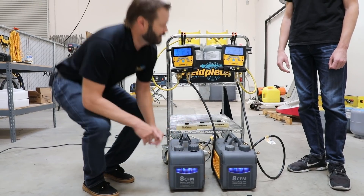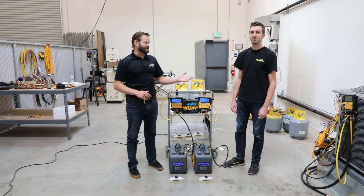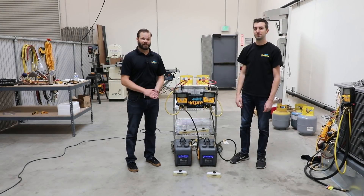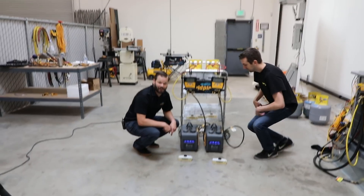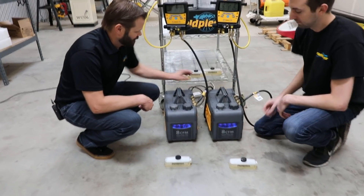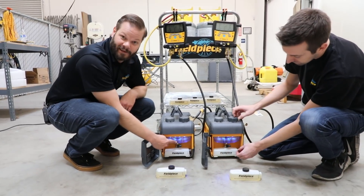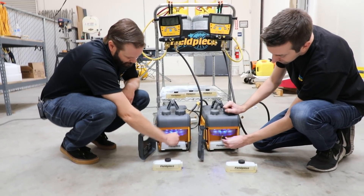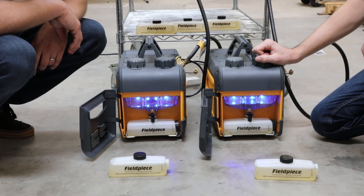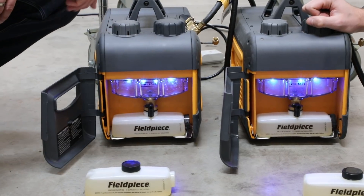Let me introduce Ryan from our engineering department — he's going to help conduct this experiment. The first step is to change the oil and put fresh oil in both pumps. We'll go ahead and turn them on so the oil can be changed on the fly. Open up the door — we have oil in here already. We're going to dump that to the container below and let it fill up. It takes about 10 seconds to drain.